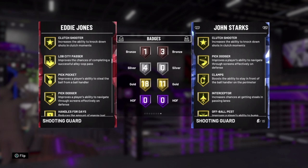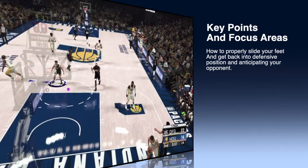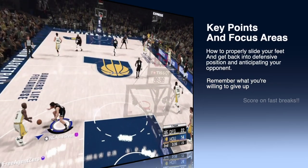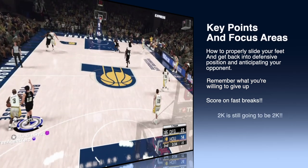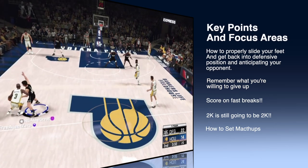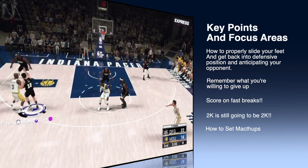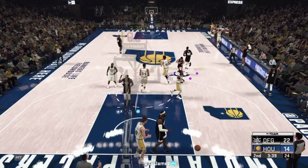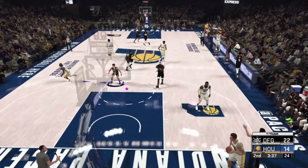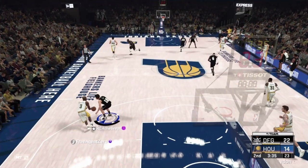Let's go over the key points: how to properly slide your feet, getting back into position, remembering what you're willing to give up — like we talked about in the beginning — scoring on fast breaks, knowing that 2K is going to be 2K, and how to set your matchups. Now we're getting into gameplay on how to use these techniques.